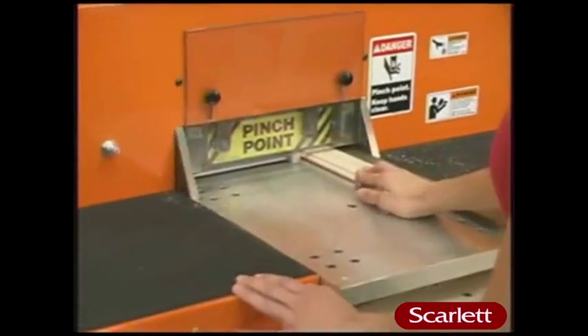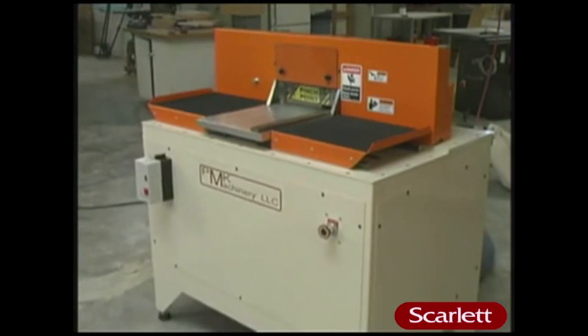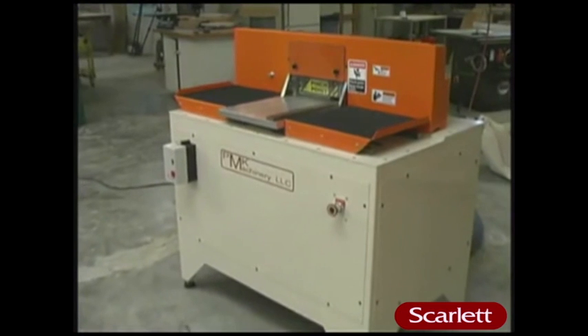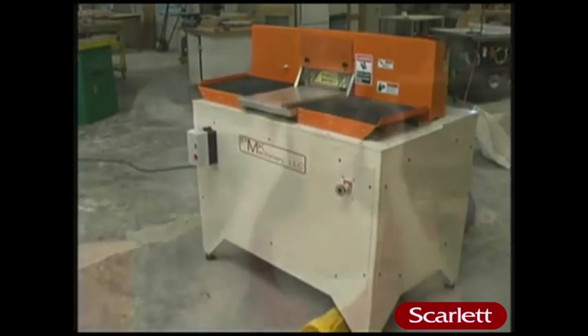For safety and ease of use, the C-1203 is quickly becoming the coping machine of choice for more woodworking shops, and it will revolutionize the way you cope your parts. Thank you for visiting with us today. For more information, contact your local machinery dealer or PMK Machinery.